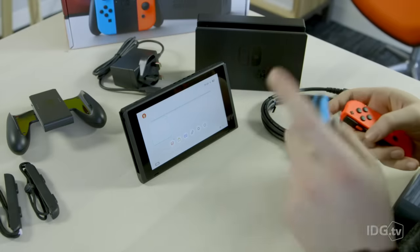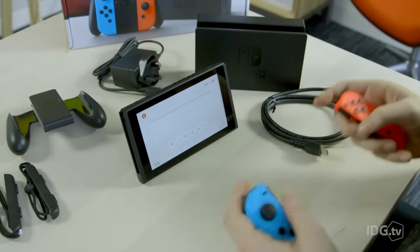This has been your unboxing and setup video. Make sure you check out PC Advisor over the coming days for more Nintendo Switch related content.